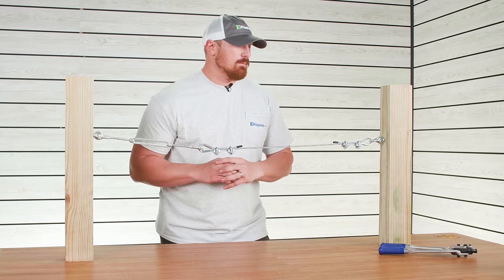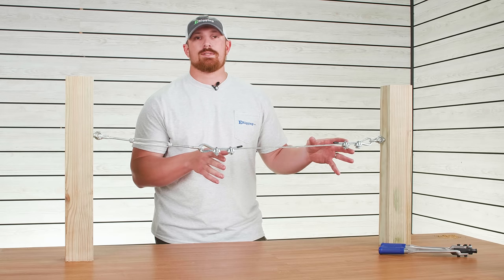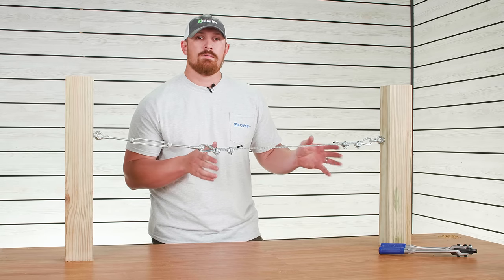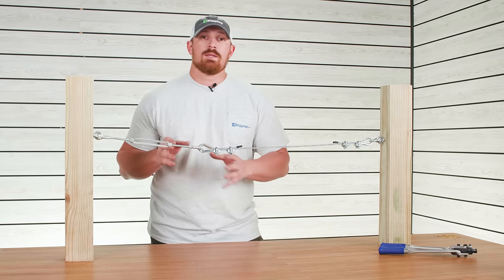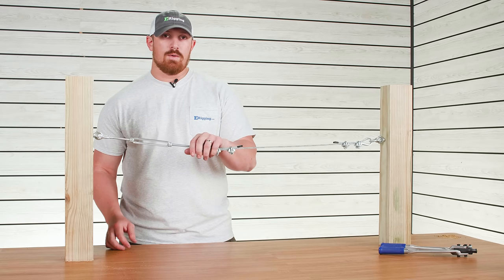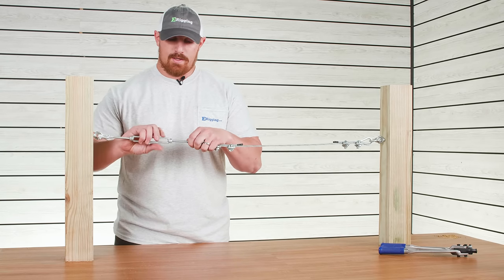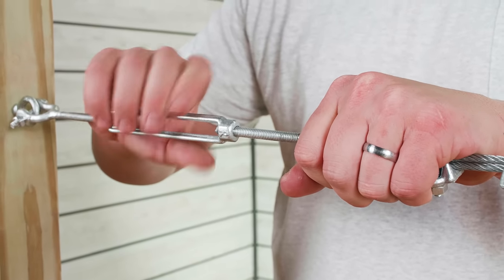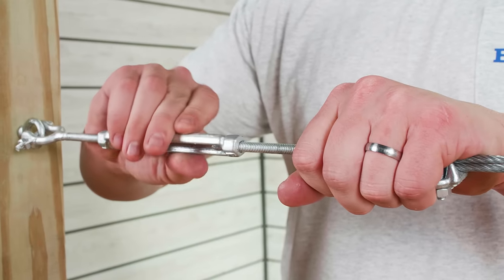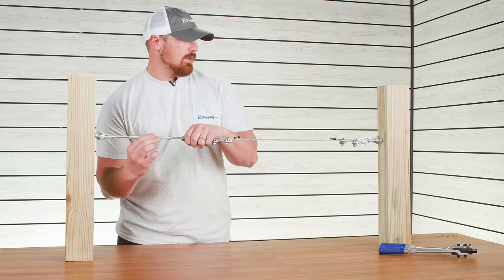At this point your cable assembly is going to be loosely suspended. The more slack you have when you make this cable assembly, the more threads of that turnbuckle you're going to be using to take up slack rather than putting direct tension on the cable itself. So the more accurate you can be, the more direct tension and usable threads you'll have with your turnbuckle. Now secure one end of your turnbuckle — the end attached to your cable — while the other end is already secured at your eye bolt. Turn your turnbuckle body. Turnbuckle bodies are threaded left hand on one side, right hand on the other, which draws those two ends together and tensions up your cable. Once you get everything tensioned the way you want it, you're done.